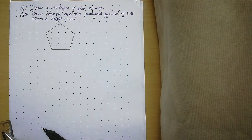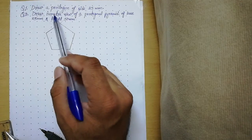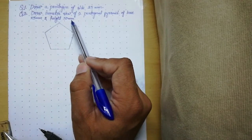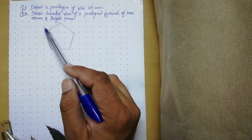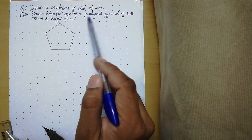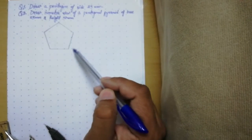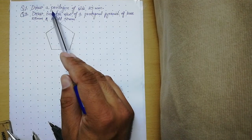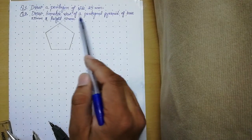Hello students. Today we will learn about pentagonal pyramid. Our question is: draw the isometric view of a pentagonal pyramid of base 25mm and height 50mm. In the previous lecture we talked about how to draw a pentagon, so in this problem first of all we have to draw the pentagon. If you don't know the procedure, please refer to that video. Let us start with this particular question.